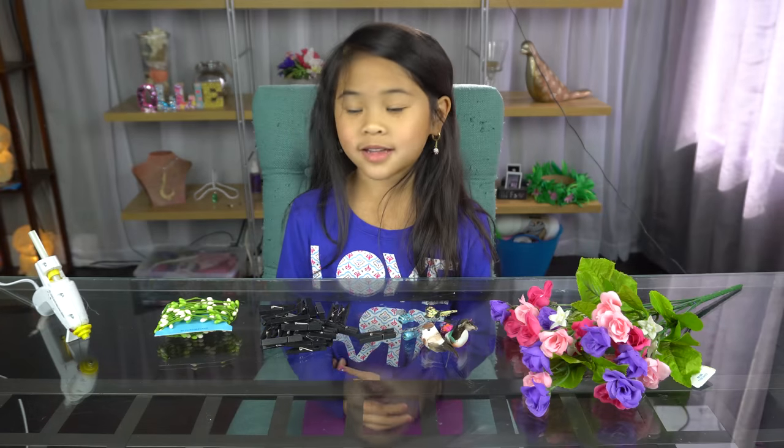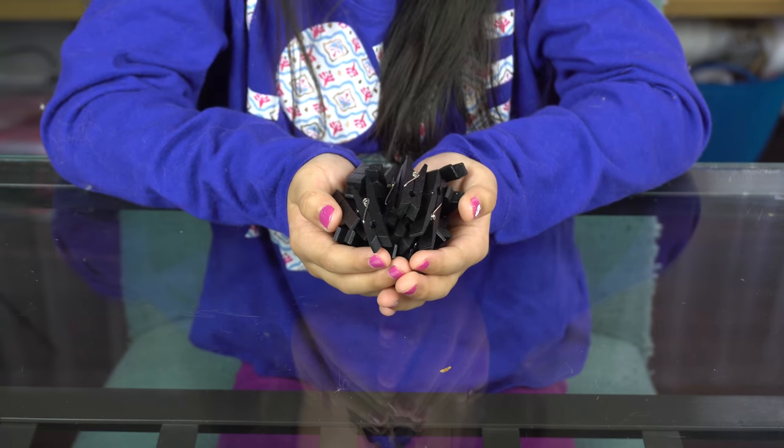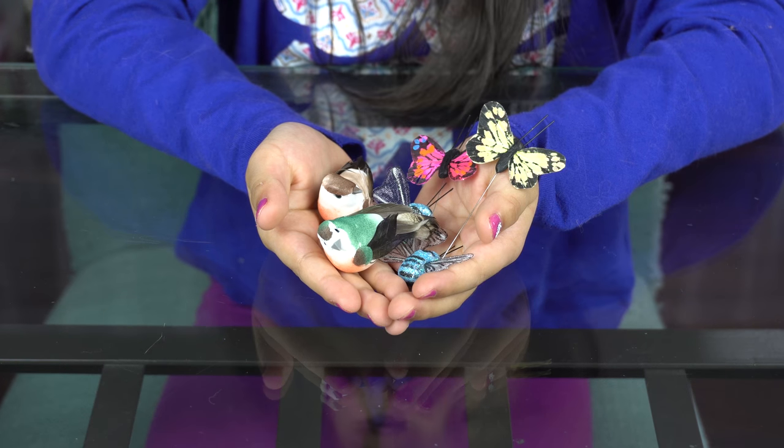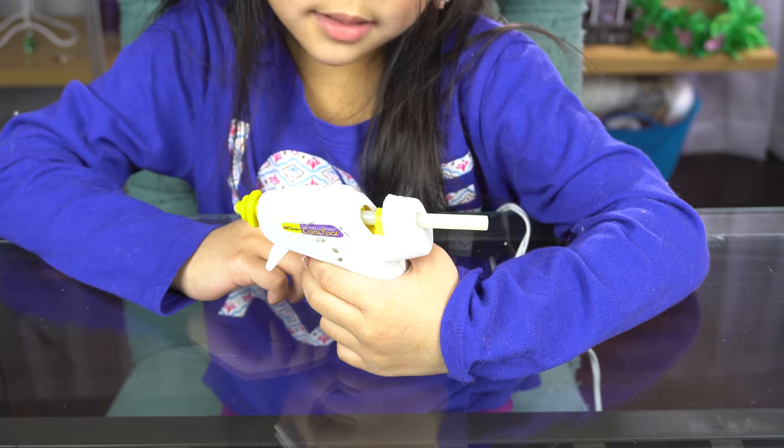Today we're going to make a pretty garland, little clips, pretty butterflies, bugs, and birds, pretty tiny flowers, and a glue gun.